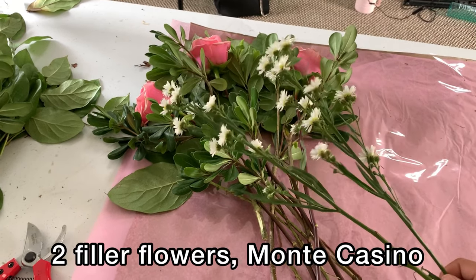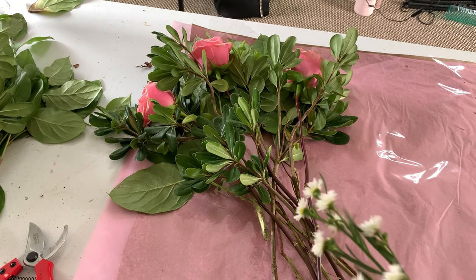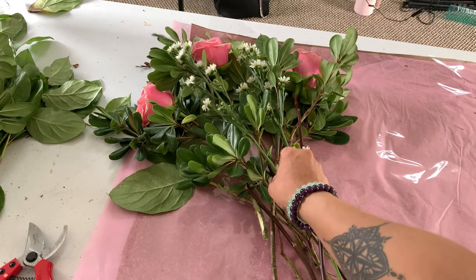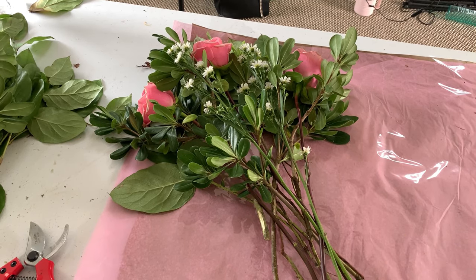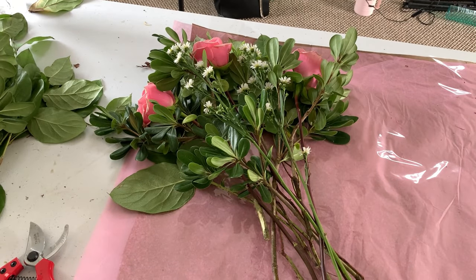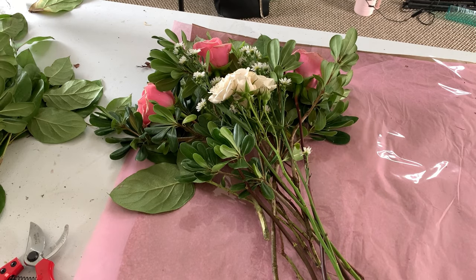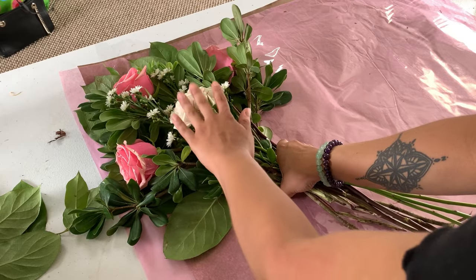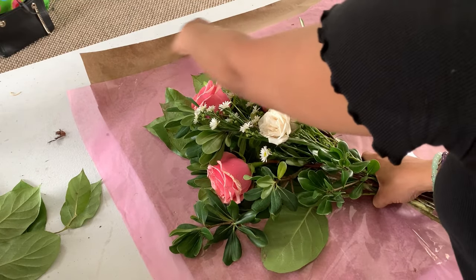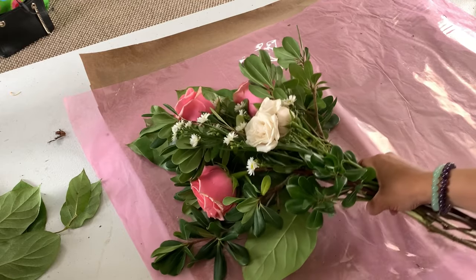Next, take two pieces of filler flower — Monte Cassino — and place them in between the roses as a nice accent. Then, last but not least, add one spray rose right in the center as our final element. Gather everything at the base, and really make sure you're working in the corner so you have that nice triangle shape to help get your flowers positioned well.